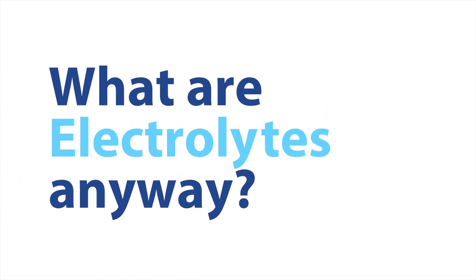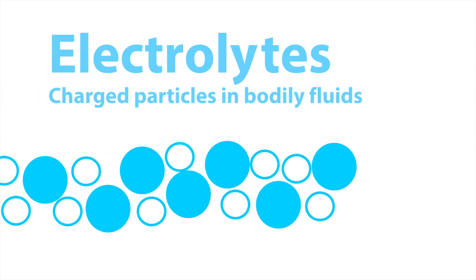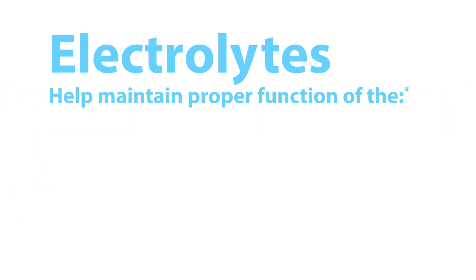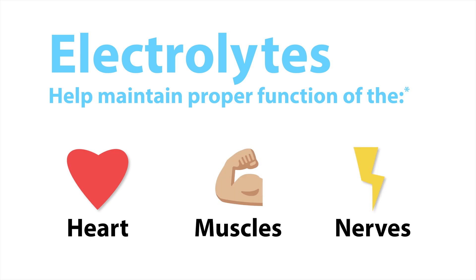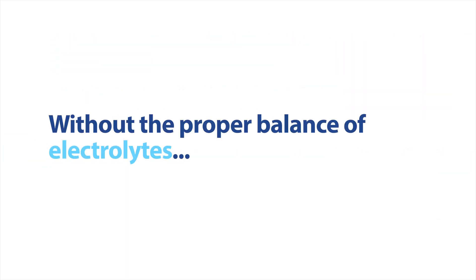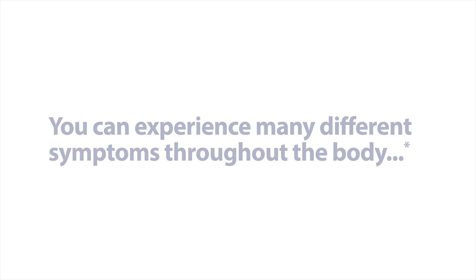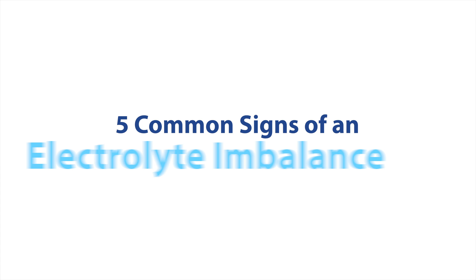But what are electrolytes anyway? Electrolytes are charged particles in bodily fluids that help maintain proper function of the heart, muscles, and nerves. Without the proper balance of electrolytes, you can experience many different symptoms throughout the body. Here are five common signs of an electrolyte imbalance.